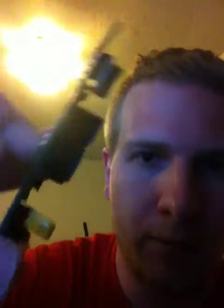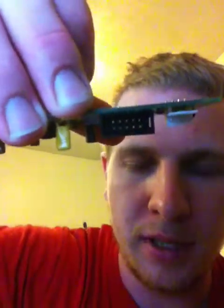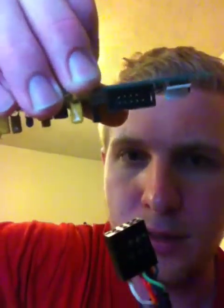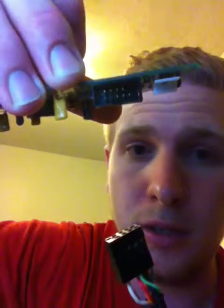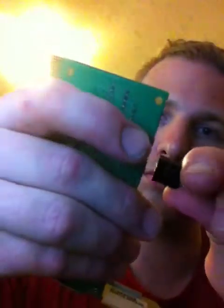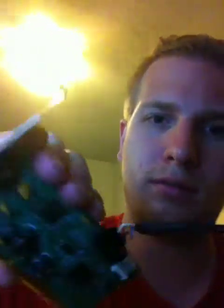It's a PCI card and the header is right here. You can see that it has, I believe, 9 pins and I'm trying to connect this to it. The only reason I know how is if I offset it like that.